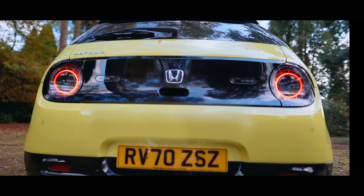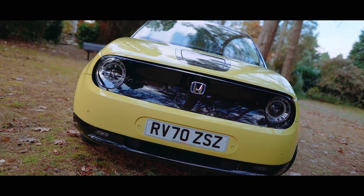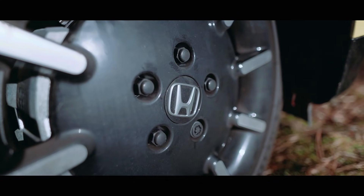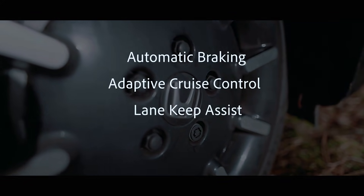This Honda e's range is 130 miles, some 15 miles shy of the much more exciting Mini. However, it does feature many safety features you'd only find on much larger cars, including automatic braking, adaptive cruise control, lane keep assist, and automatic high beam headlights.